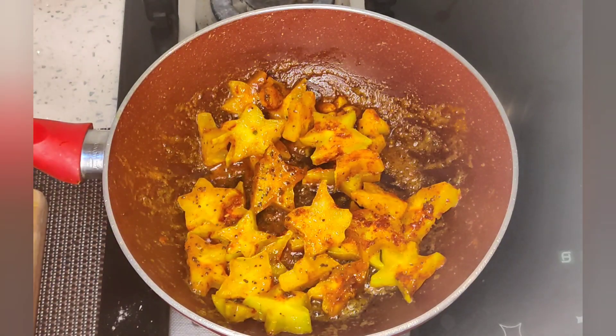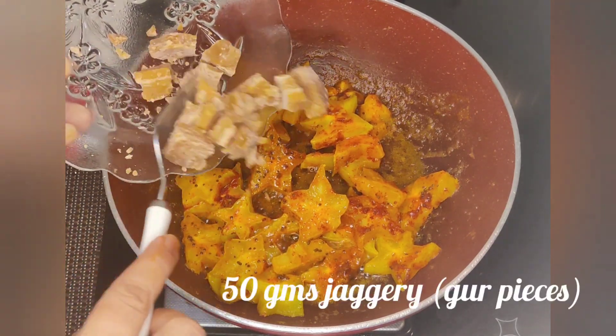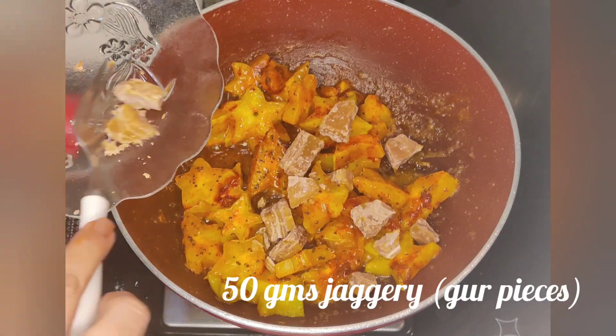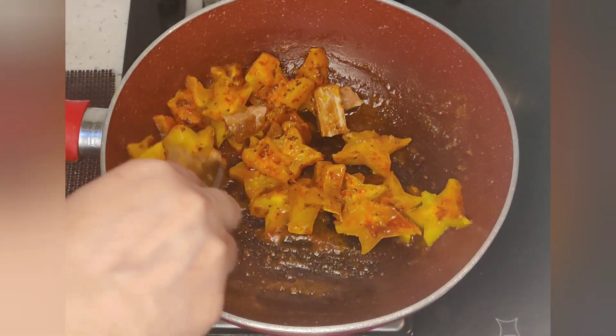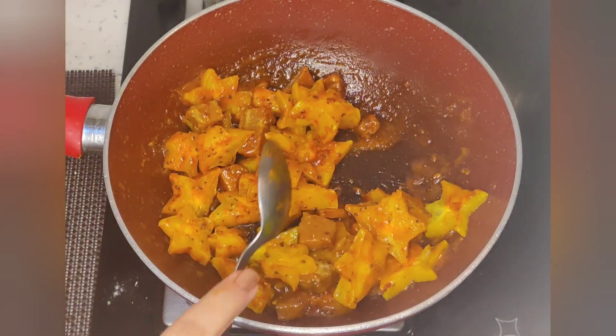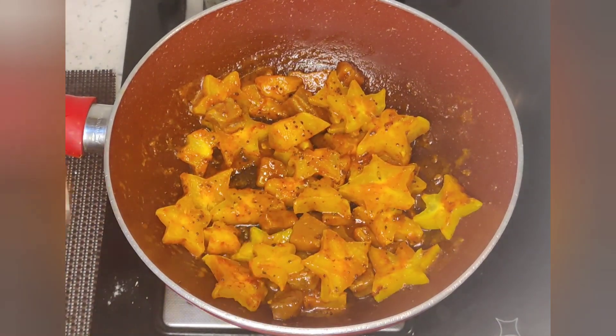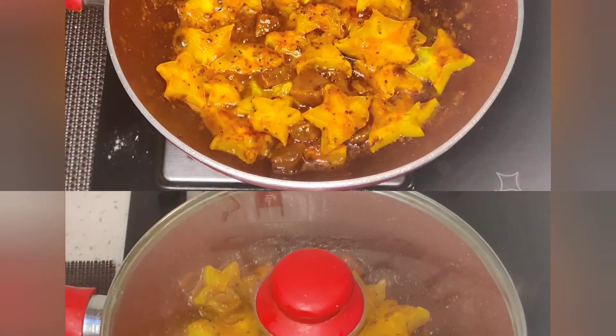Mix it well. Add 1 tablespoon of jaggery and 2 tablespoons of sugar. Mix it well for 1 to 2 minutes until everything is well combined and the sugar melts in.